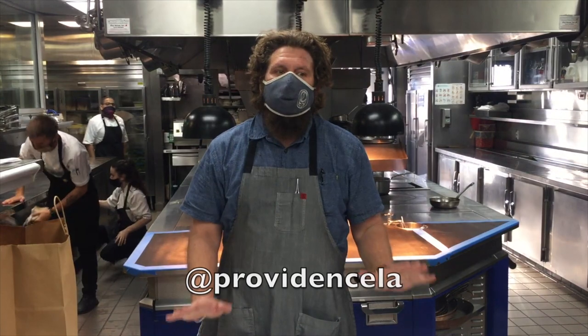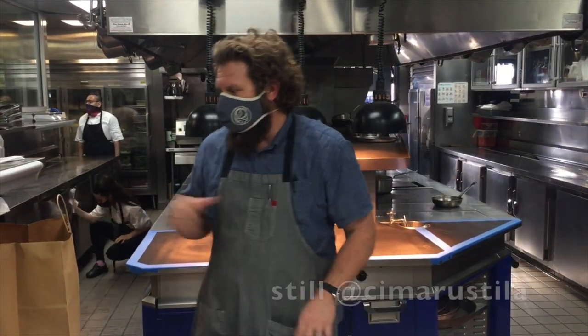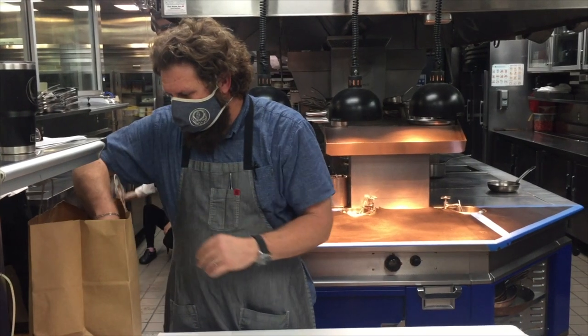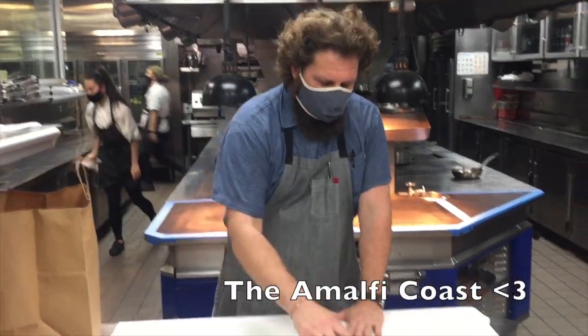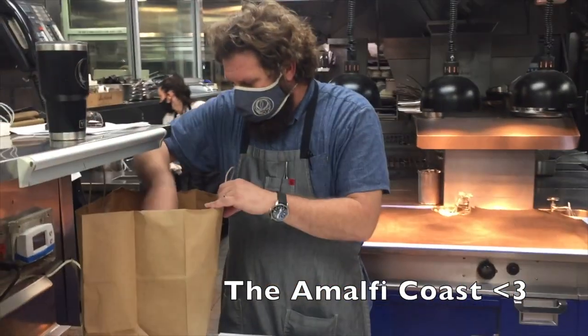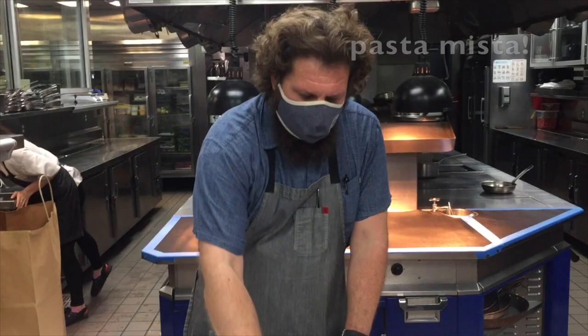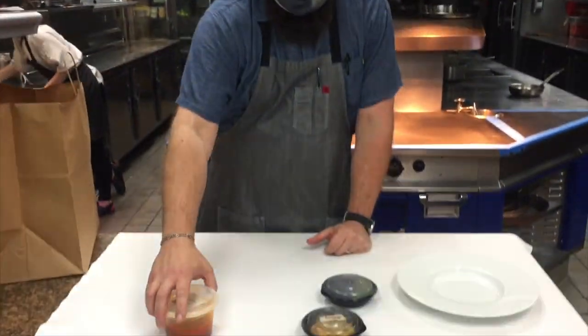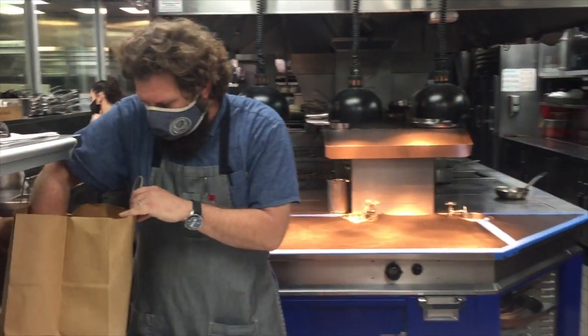Hi everybody. We're back in the Providence kitchen. My name is still Michael Cerasti. This is Providence en Voyage, week two. This week we are on the Amalfi Coast of Italy.